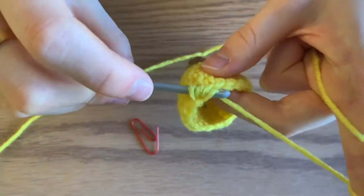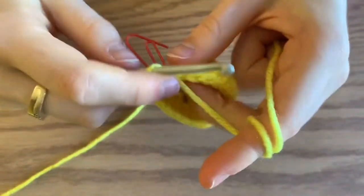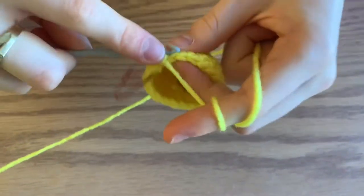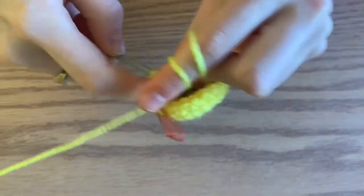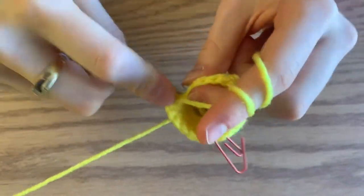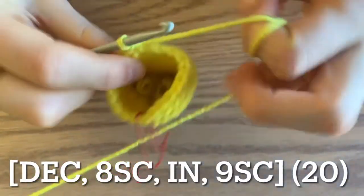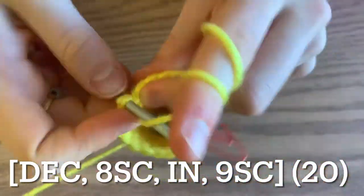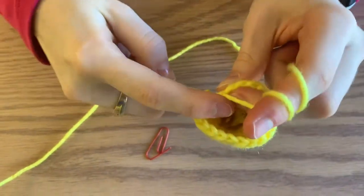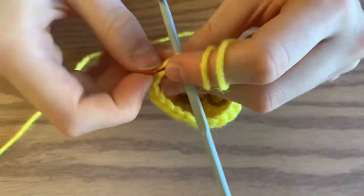Pull through the three loops on your hook — that's a decrease. So decrease, then do eight single crochets. Now you're going to increase, so do two single crochets in the next stitch. And then, to get back to your beginning, you're just going to do nine single crochets. For the next round, do a single crochet in each stitch all the way around for a total of 20 stitches.